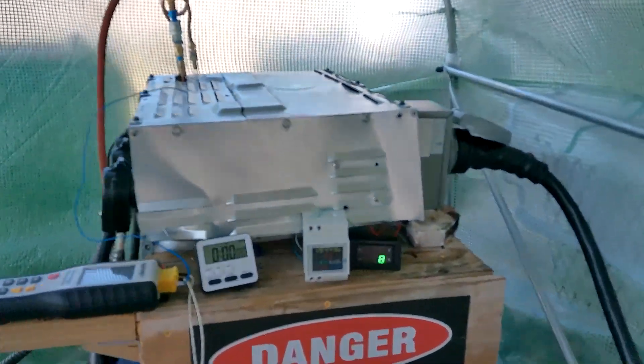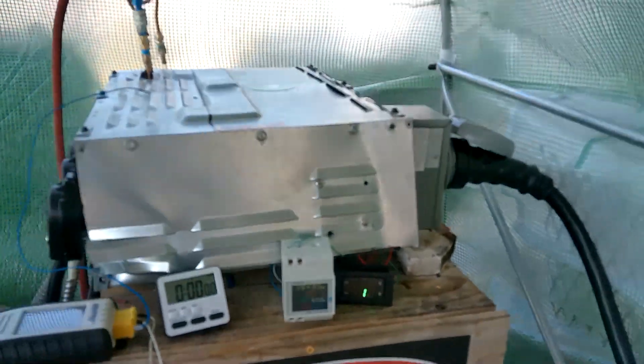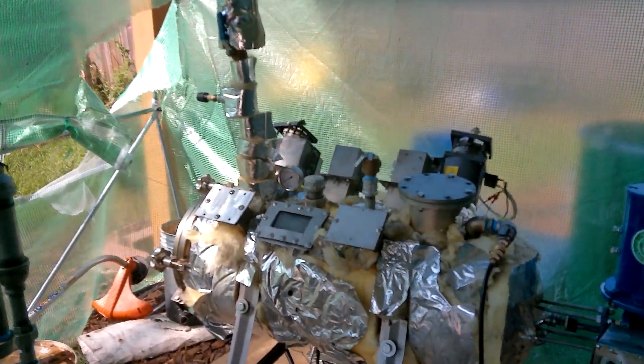I know it's on because my meters down here are telling me that we're pulling 18 amps. With that being said, we will turn the rest on.